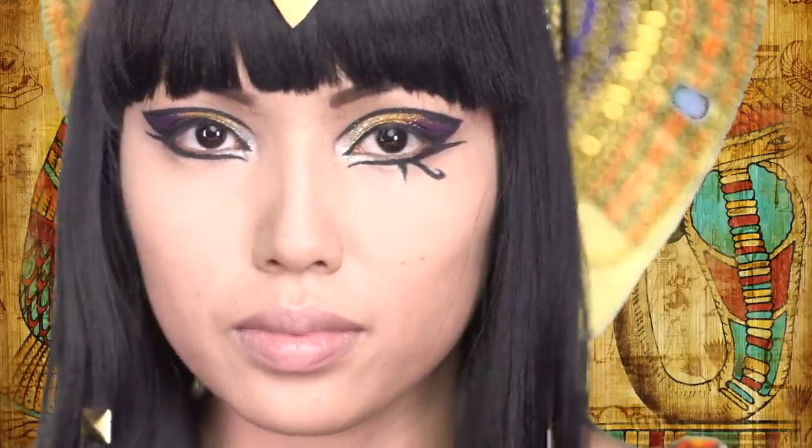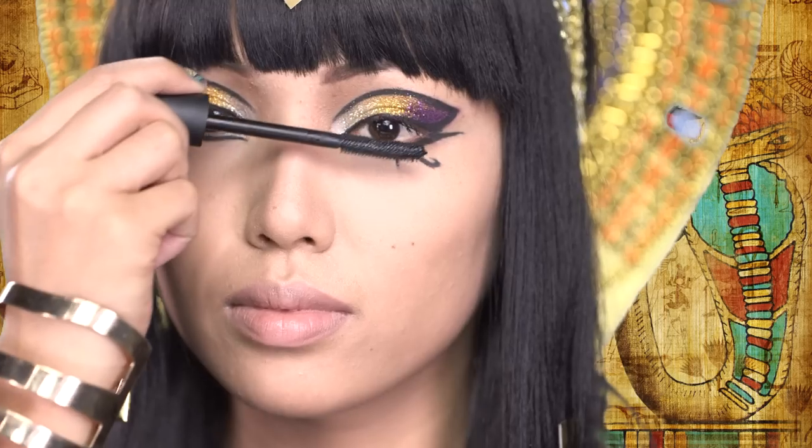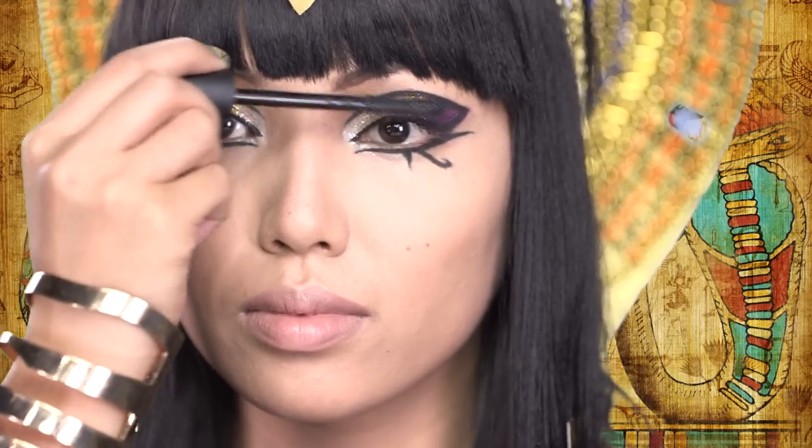Once I'm through with the eyeliner, which is probably the hardest part of the look, I'm going to take my Big Fatty Mascara by Urban Decay and apply it on my upper lashes for amazing volume.